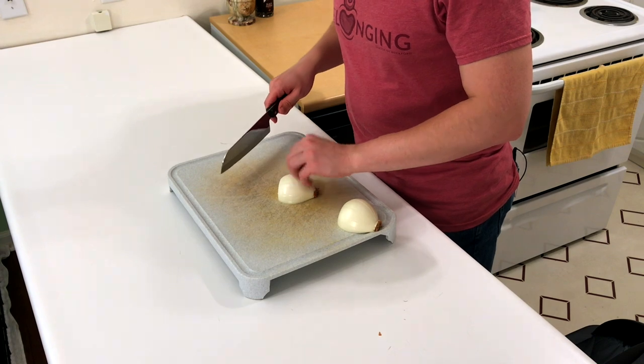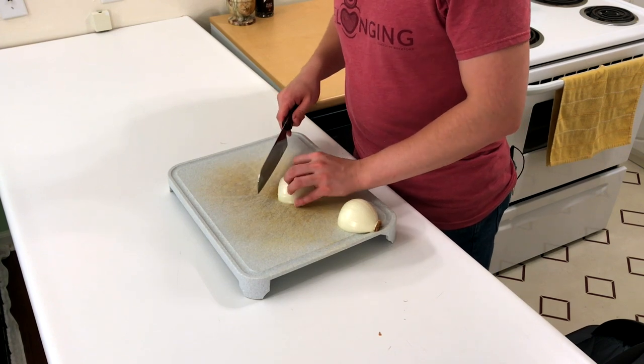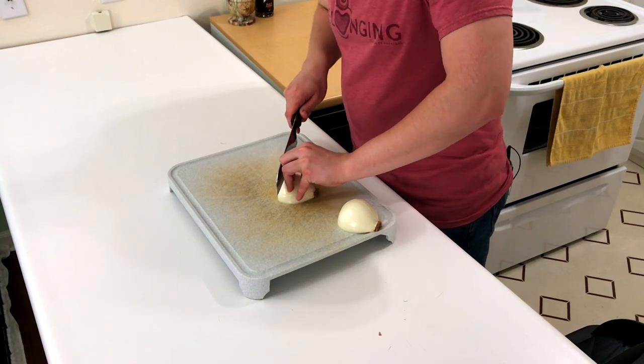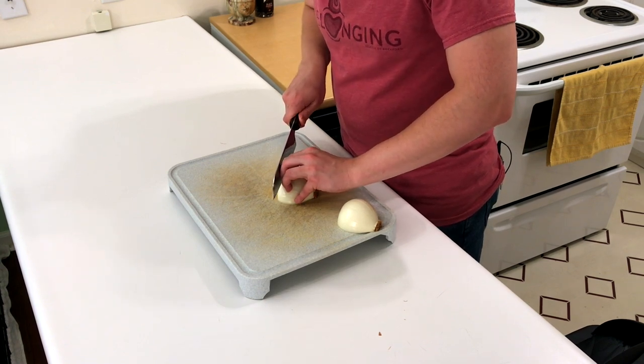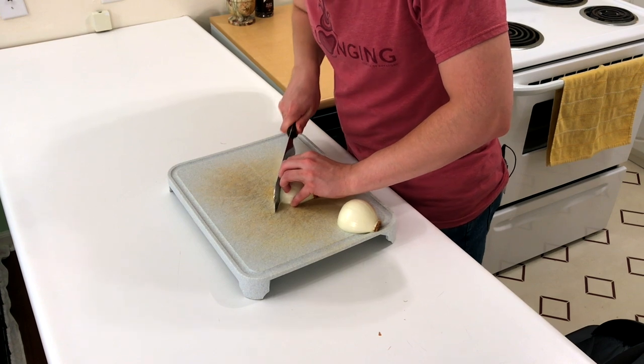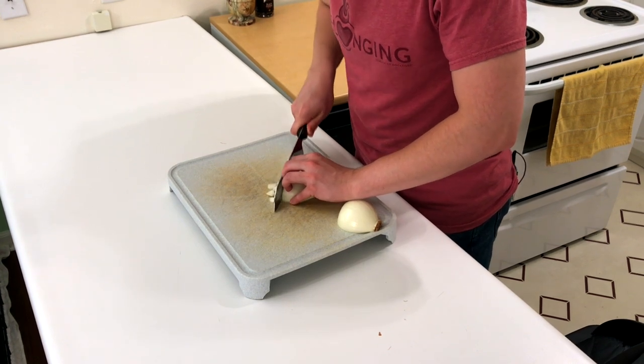Using our knuckles as a guide, keep our fingers on top to hold the onion in place, and we're just going to slice as thin as we want. In this case, I want to make a small dice, so I'm just going to do real small cuts.